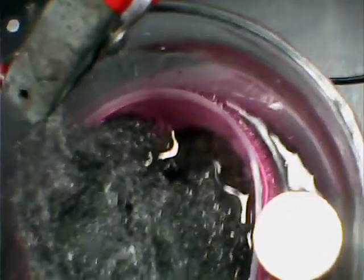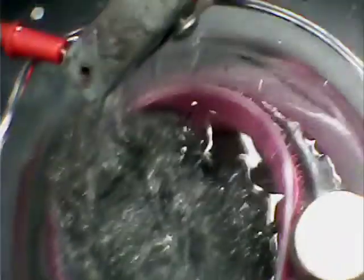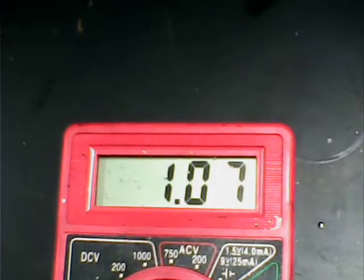Put it in the beaker — this is a 400 milliliter beaker — with distilled water and Epsom salt. The magnesium sulfate hydrate is in there as the electrolyte, and that's it. Let's see what the voltage is — I'll just touch that magnesium.